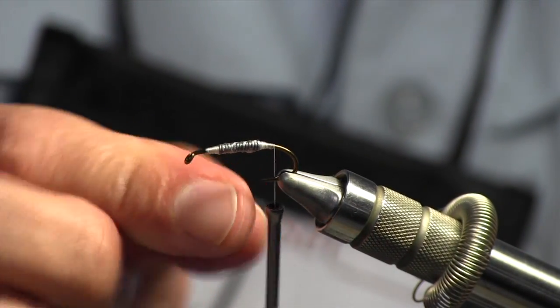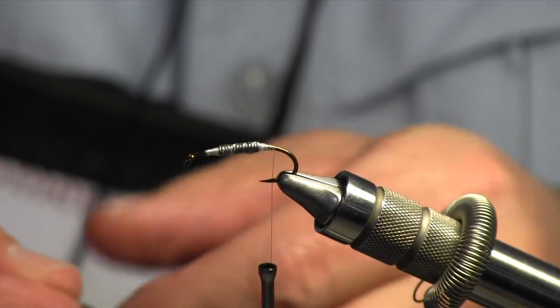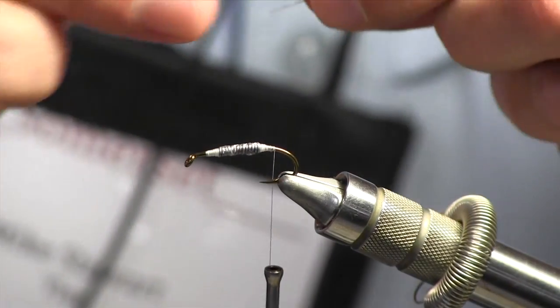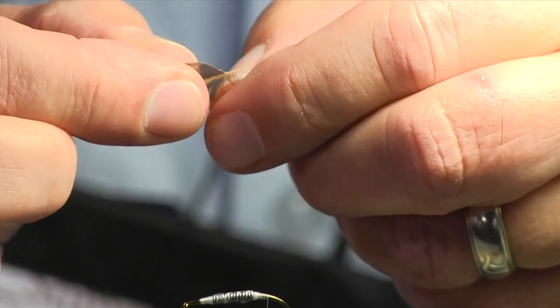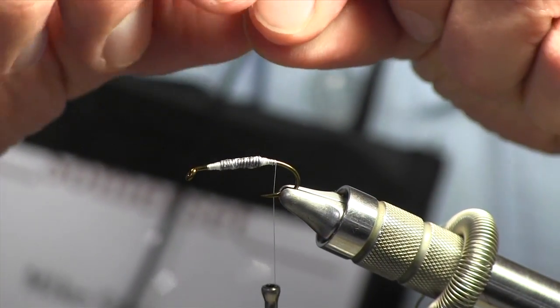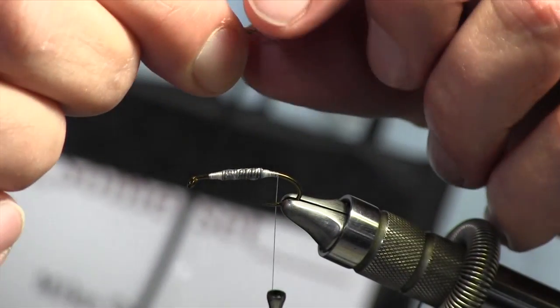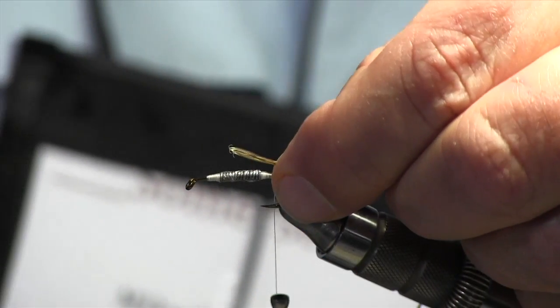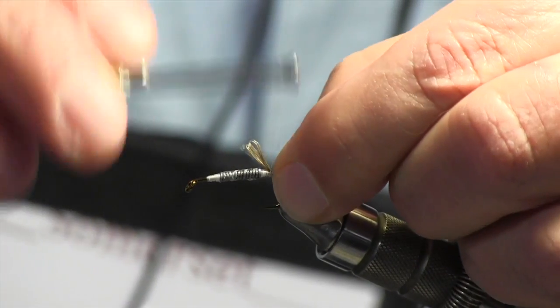I bring the thread back to the end of the shank — pretty much between the point of the hook and the barb. Now I make the tail. I use fibers from a henback feather; it's a brown mottled feather that imitates the natural coloration of insect life in the water. The tail is short — only about half the length of the shank. I measure it against the hook, tie it in right where I left the thread with a pinch soft wrap, and trim it off.